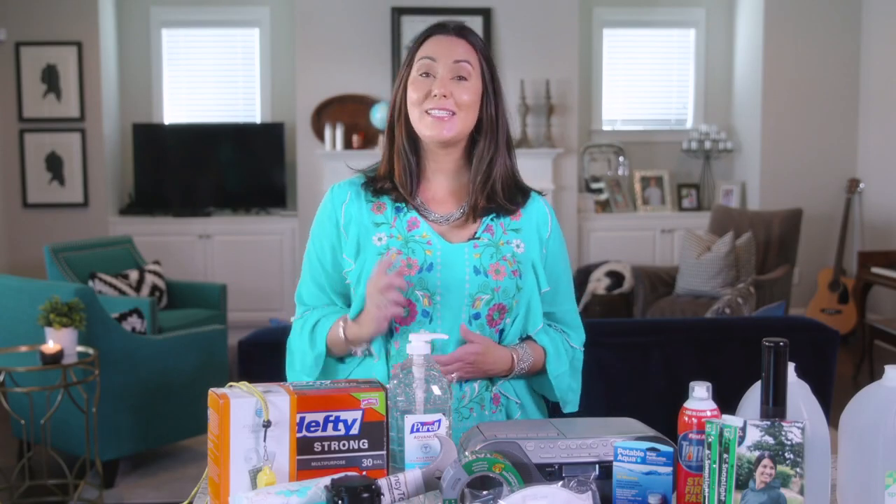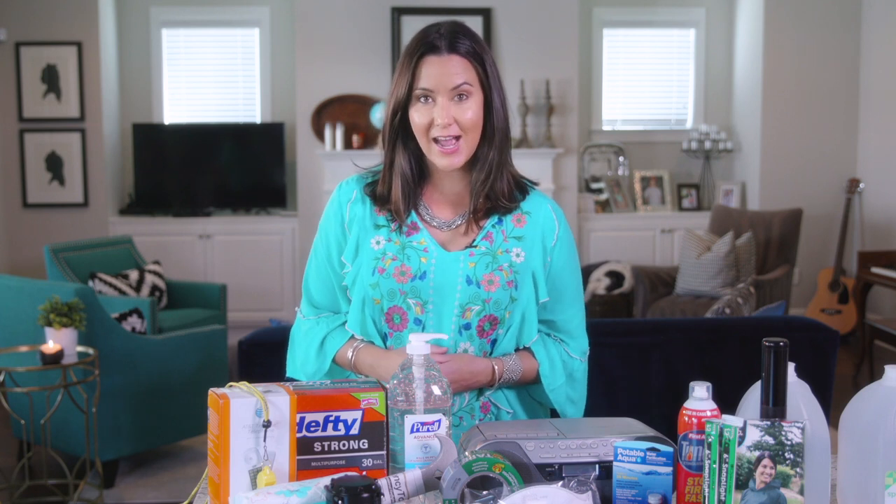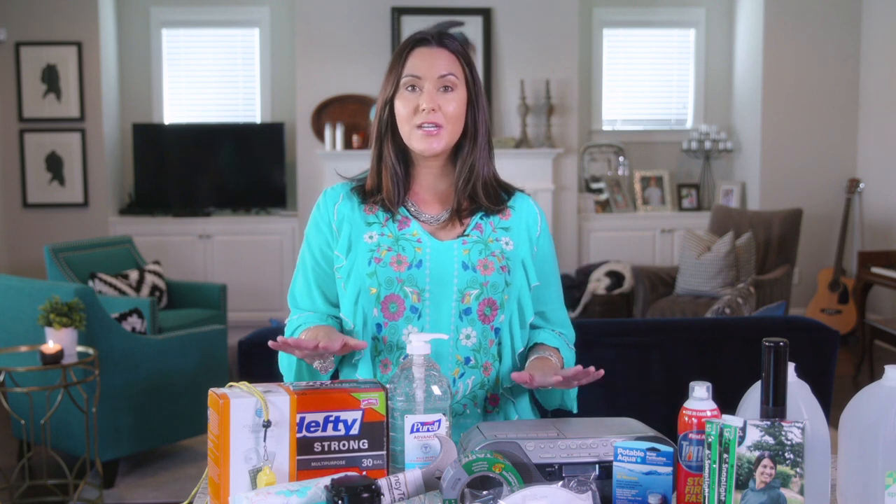Hey y'all, I'm Whitney Mead and thank you for tuning in. Don't forget to subscribe to the channel before you leave for the best in faith, family, home decor, and lifestyle. Now let's get with the program because today we are going to be putting together a natural disaster emergency kit.